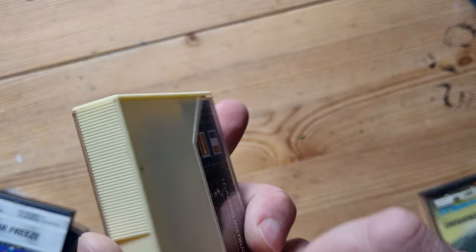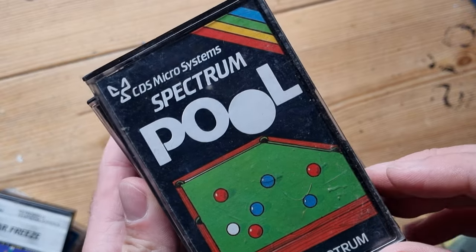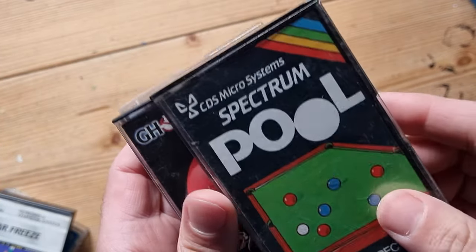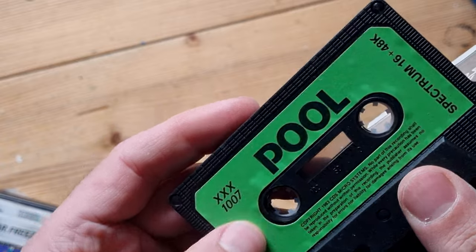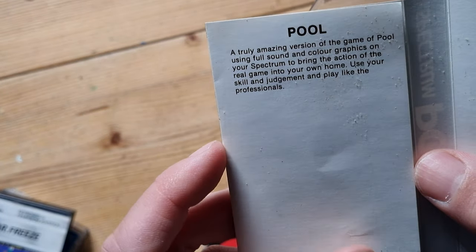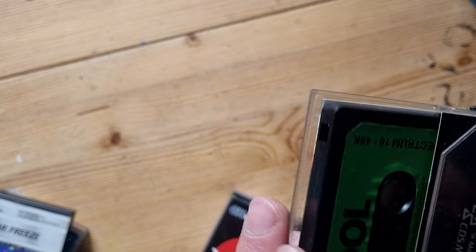Let's go through a few more. Spectrum Pool - remember that? It was basic but it was fun. The tape is very green - going with the pool table green, I like that. It just says 'Pool - truly amazing version of the game of pool using full sound and colour graphics.' Get back in your box.